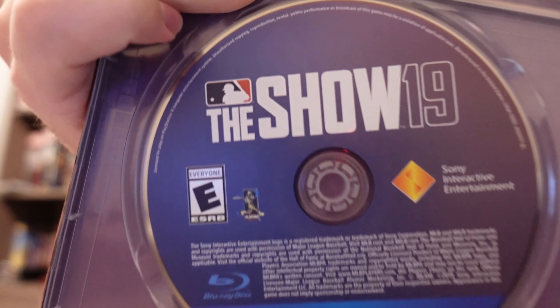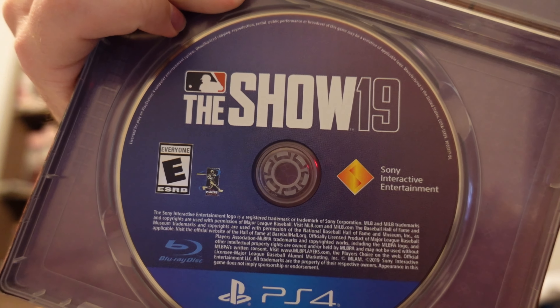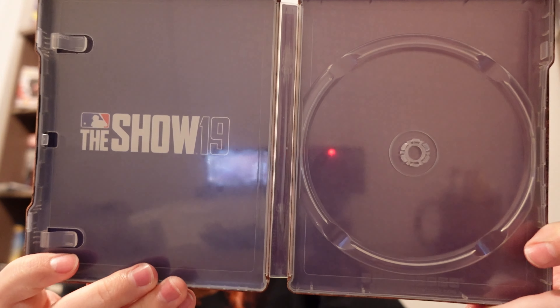Take a look at the game disc — it just says The Show 19 on there. Pretty standard for all these games; the discs don't change much as far as what they look like. It's got a bunch of different baseball symbols on there — the symbols that circulate in the bottom corner when you're playing the game while it loads.